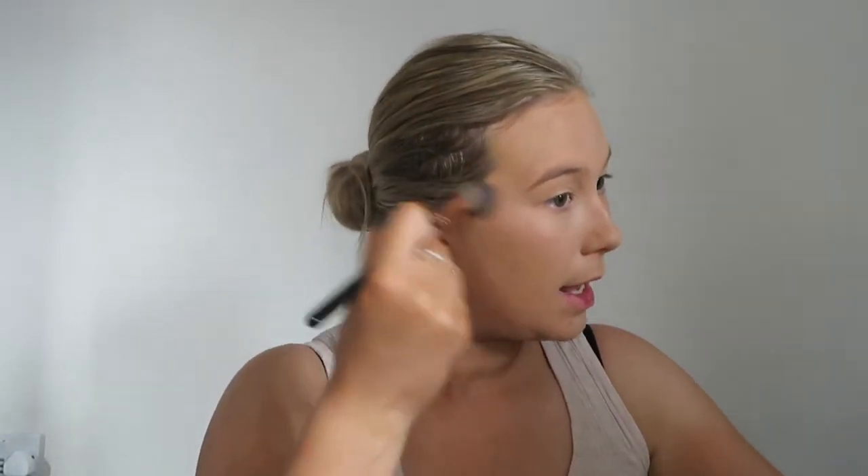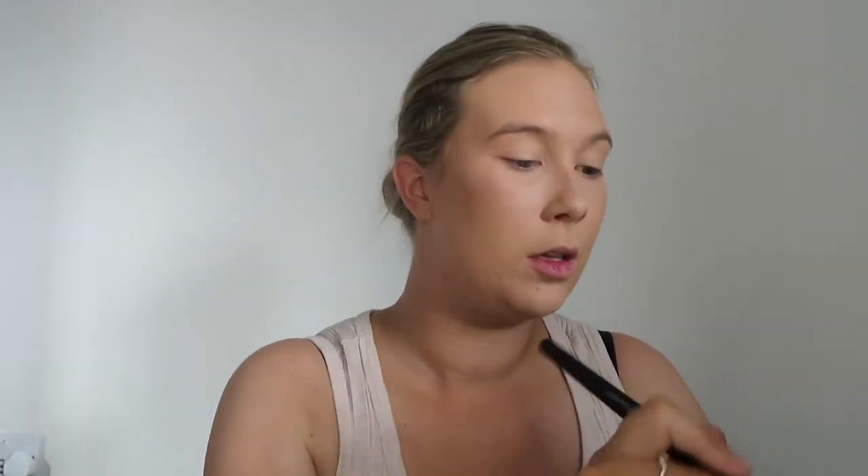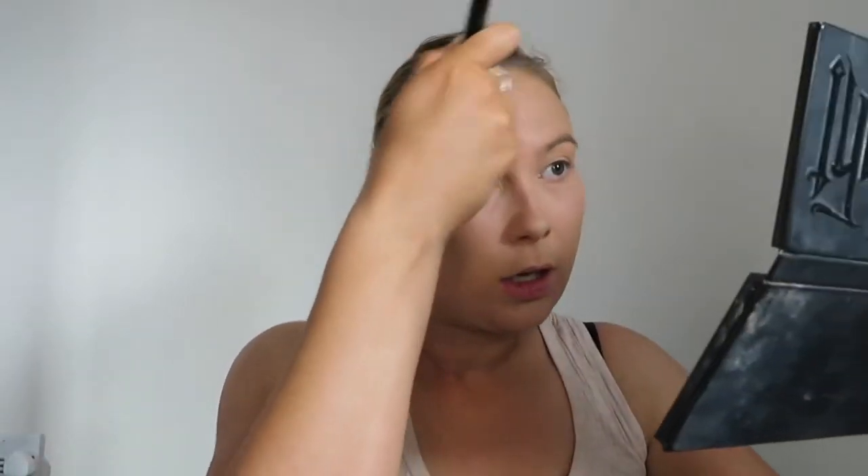I'm then going to go into contour — again with the Shade and Light palette. I'm going to go for the middle shade, more of an orangey colour rather than the cool tone one. I can't tell what shade it is because they've all rubbed off. I don't go all the way down — I sort of just sit here on the cheekbone. It just adds that more bronze look. Then let's go into the temples on the forehead, and it creates that golden little C-shape on my face.